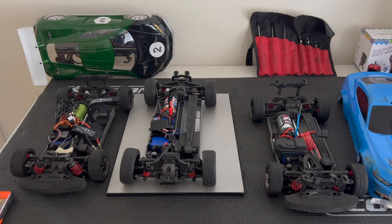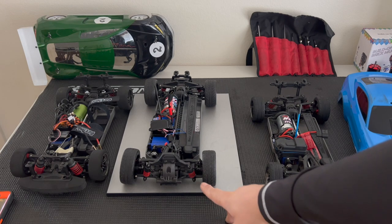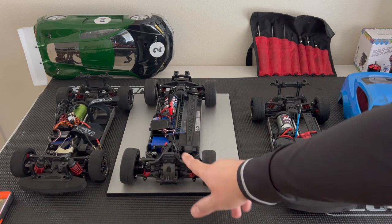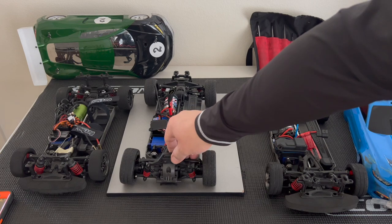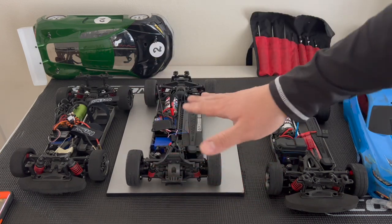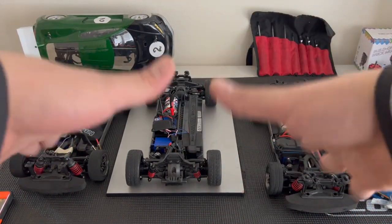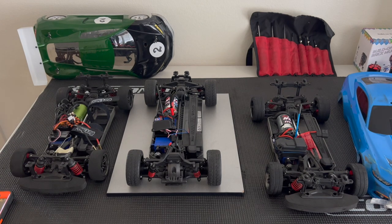Going back to these vehicles — the shocks. You can use regular touring car shocks, but these are shorter by about 3 millimeters with those mounts. If you go with regular shocks, it's going to push the arms down and lift the vehicle, so your arms will be angled down instead of horizontal. Keep that in mind.